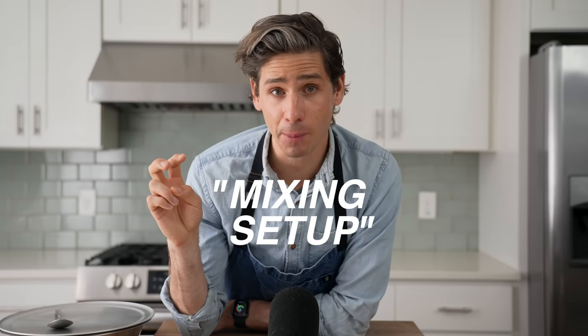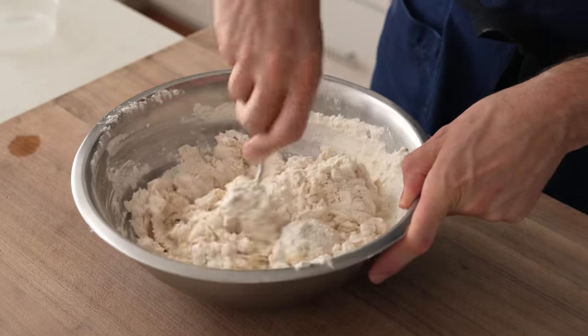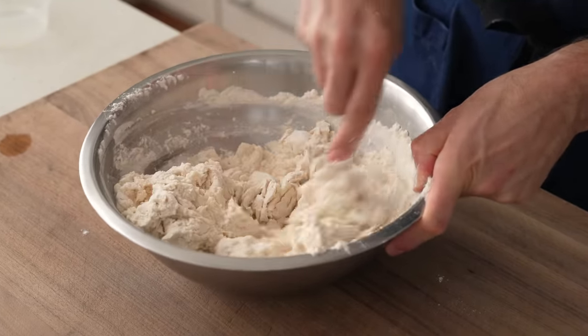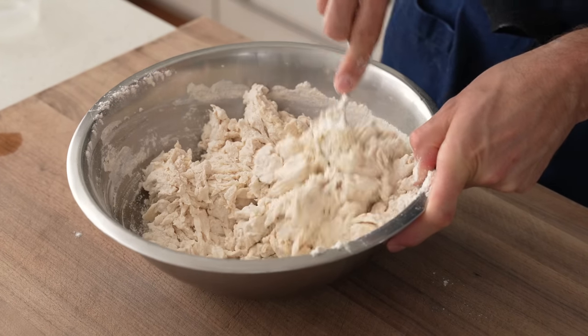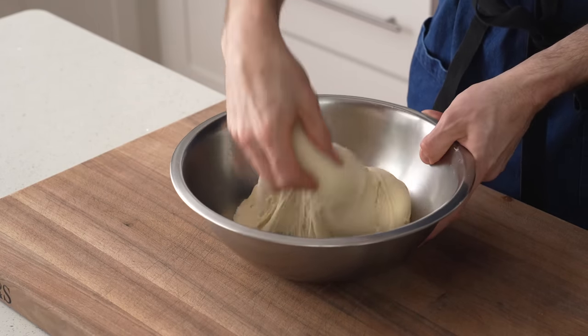Why is it important to have a consistent mixing setup? When it comes to mixing and fermenting doughs, one of the most important things you can do is eliminate variables. I use the same bowl every time I mix bread or pizza because it gives me a barometer for how things are coming together and doesn't introduce anything different from mix to mix. Dough temperature is a good example — if you used a big ceramic bowl one time and a plastic one with a super tight-fitting lid the next, your fermentation times could be all over the place. Ceramic tends to suck heat out of a dough and slows down fermentation, whereas plastic bowls with lids insulate the dough and speed it up. Standardizing the vessel you mix and ferment the dough in eliminates those variables.